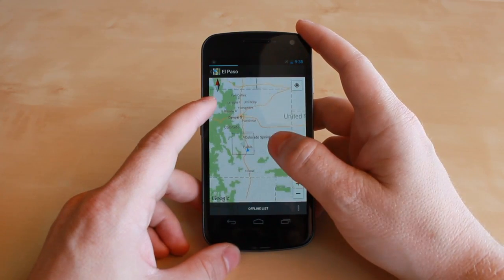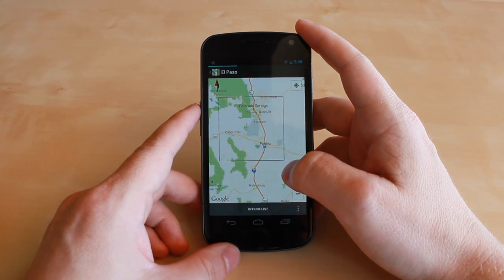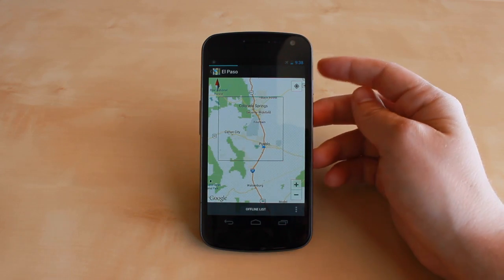Once again, it's Jason Cipriani, the CNET how-to contributor, and that was how to save an area for offline use with the new Google Maps update for Android.